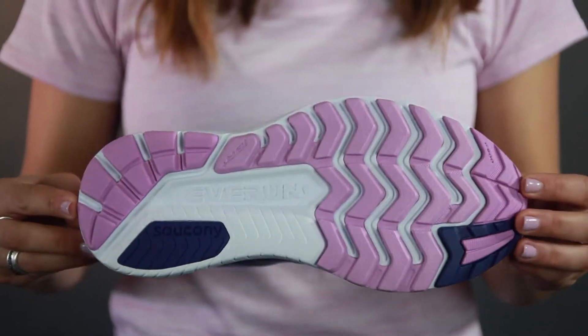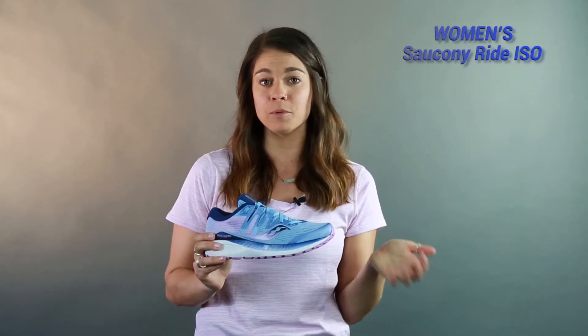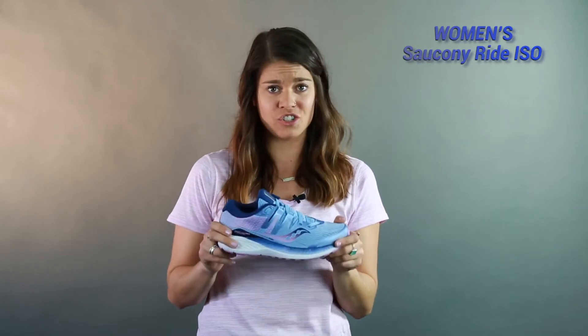So overall, that's the Women's Saucony Ride ISO Running Shoe. My favorite update from the Ride 10 to this model is the added ISO fit lacing system — it kept my foot really locked down and was really adaptable to my foot. I challenge you guys to test this shoe out.